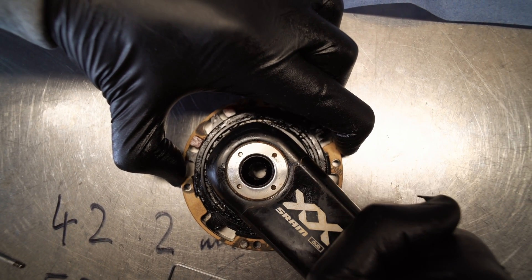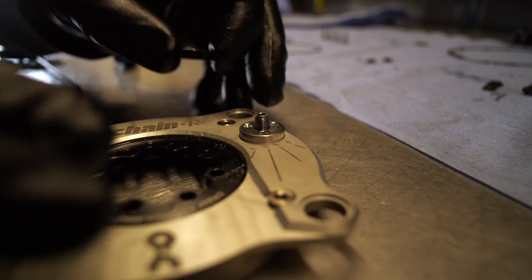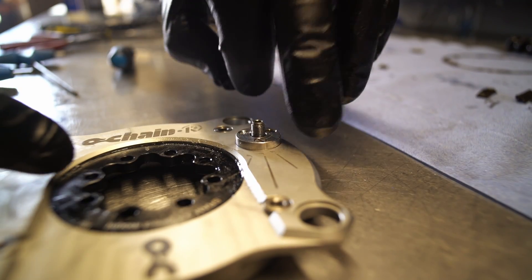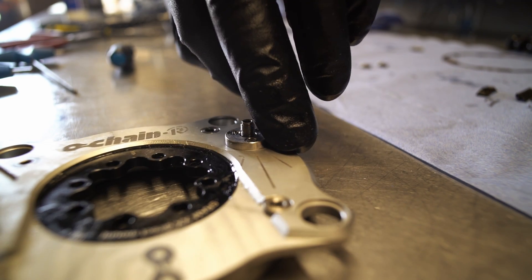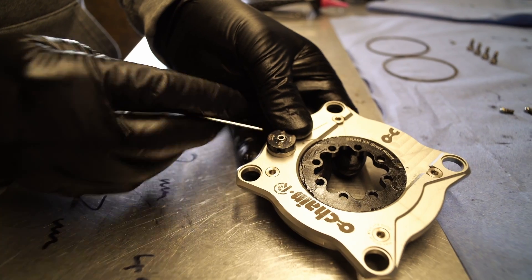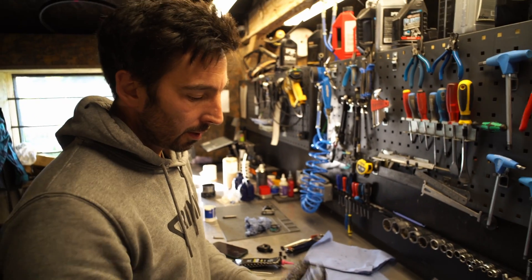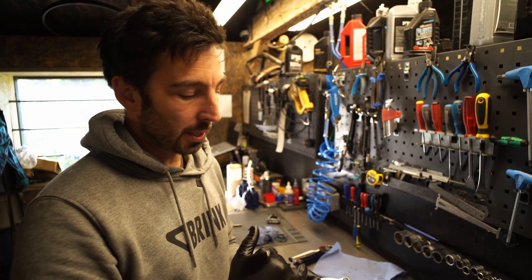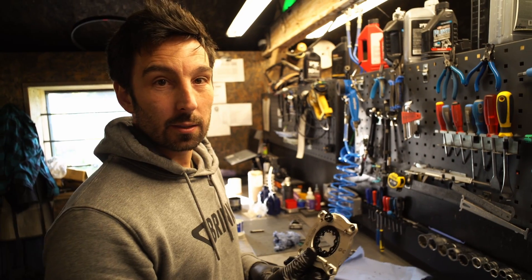Last but not least, we've got the adjuster. The worm gear was all the way left, so we need to put the adjuster back on in a position where the arrow is pointing towards 12. Now we can lock that. When I unlock it and turn the 2.5mm, that's going to move it and pre-load that ball and restrict the movement — so it'll go down to four degrees. And essentially that's it, serviced and done.